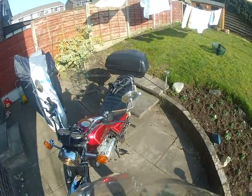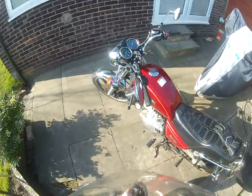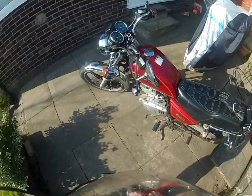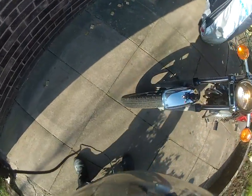Alright guys, it's the bike rocker boy here. Where are my gloves? Right. I don't know the last time when I put some air in my tires, so that's what we're going to do today.